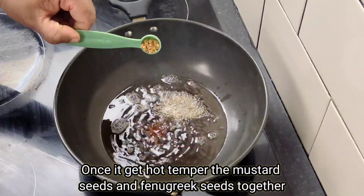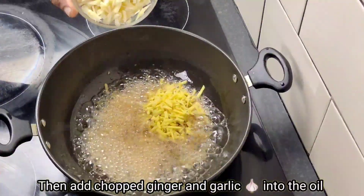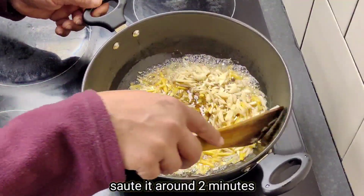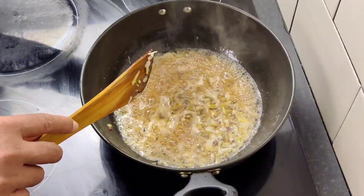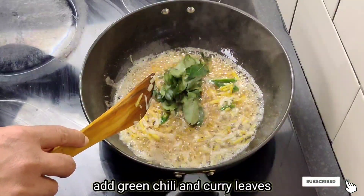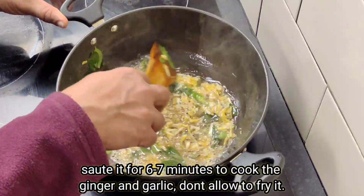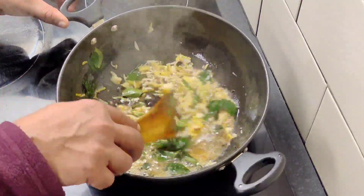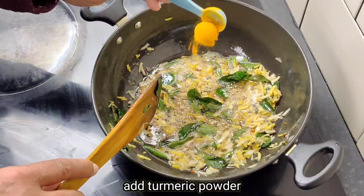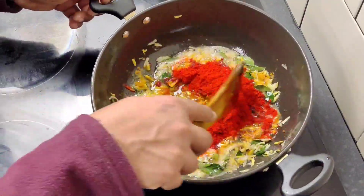We will add the curry leaves and cook for 2 minutes. Then we add the oil with the curry leaves to prepare the oil with its flavor. We will use chili powder to make a good mix.